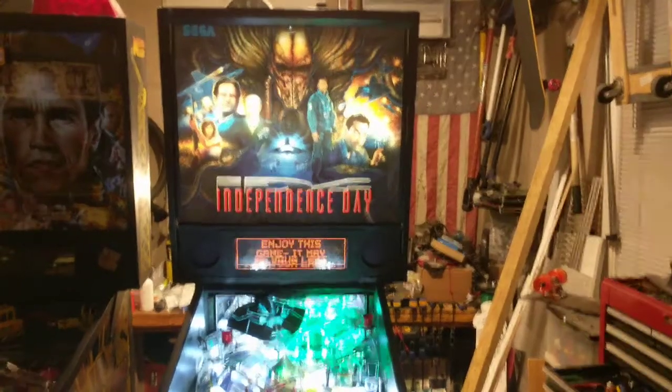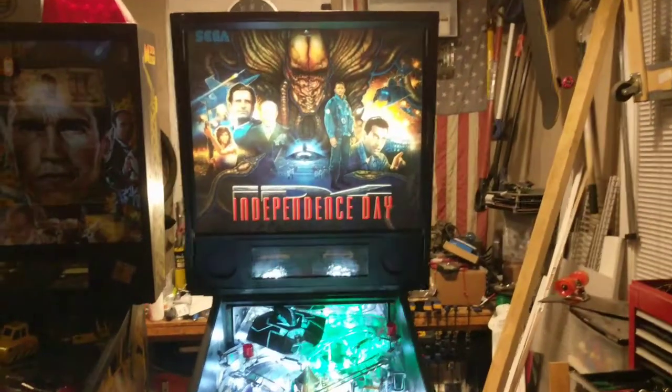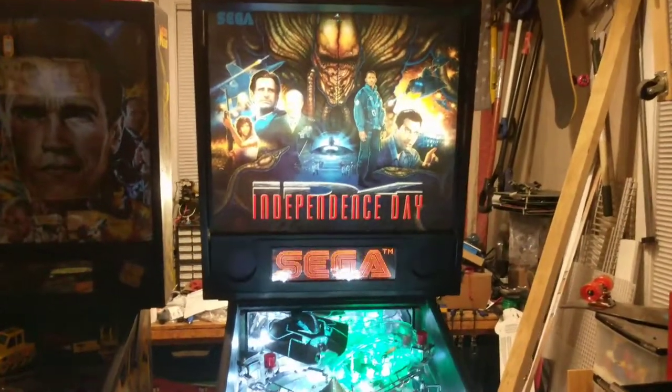Welcome to my workshop. I am done with Independence Day.